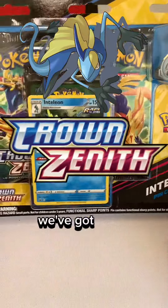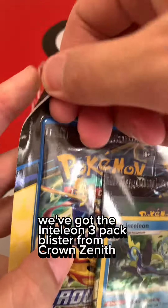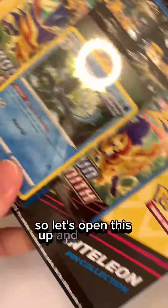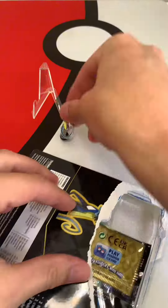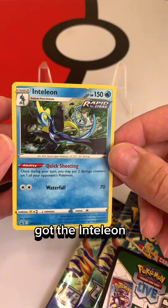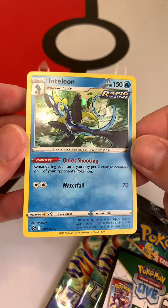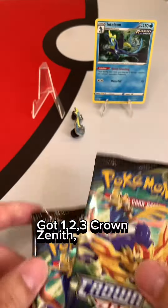G'day, something a bit special here today — we've got the Inteleon 3-pack blister from Crown Zenith. Let's open this up and see what we get. Great little pin. Got the Inteleon Blackstar promo. One, two, three Crown Zenith packs. Let's get into it.